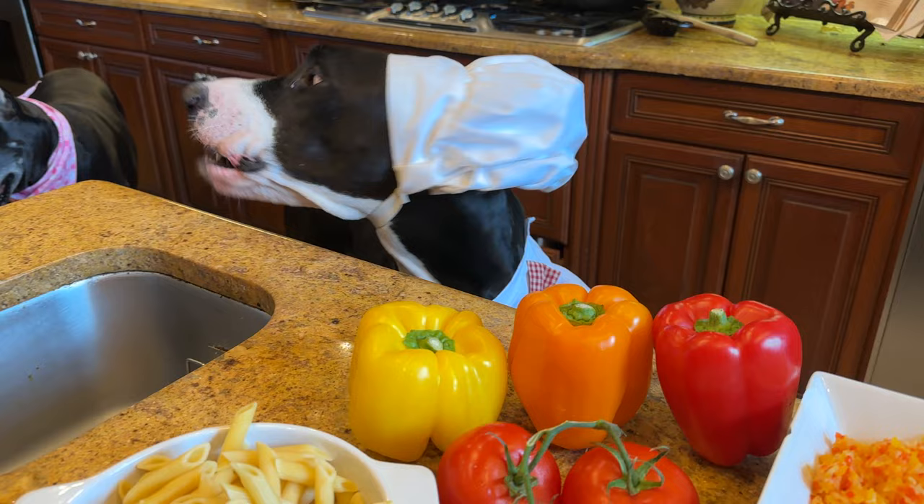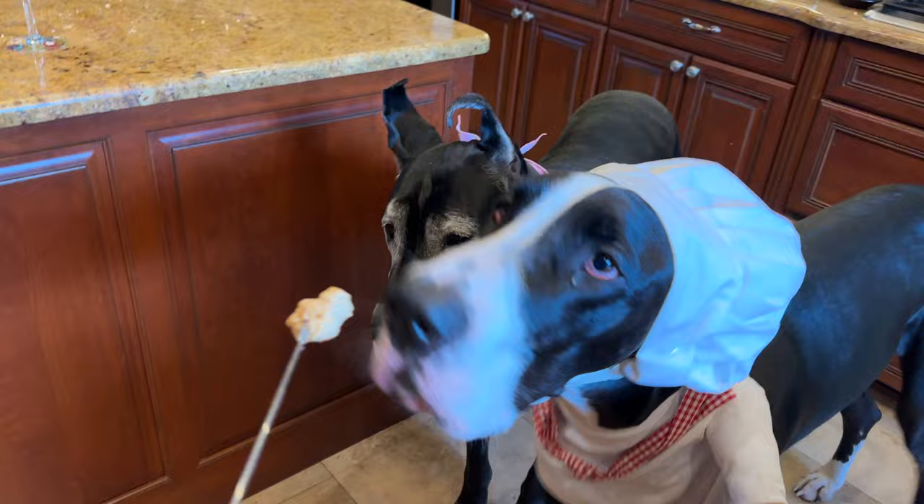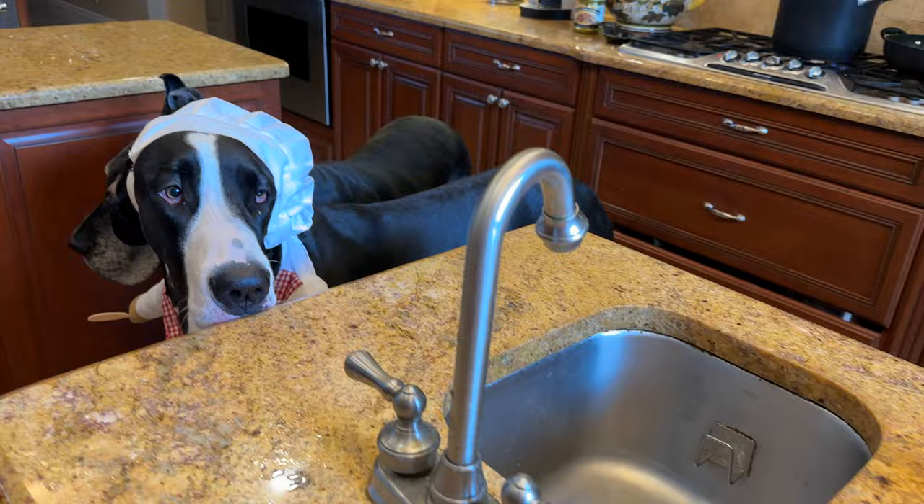It's got chicken in it. A sample for our sous chef. Okay, apparently the sous chef needs to negotiate a better deal.